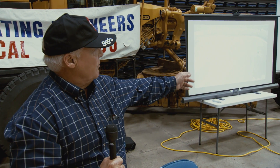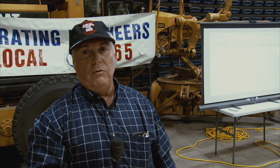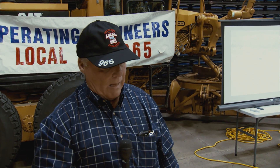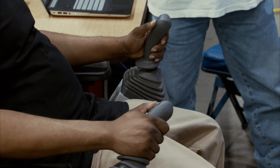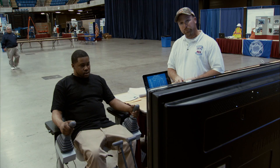The other screen tells about our organization and our apprenticeship program and how you can be part of that if you follow our guidelines. We also have an audio-video display for a track excavator — it's a computer-type program where you can set the seat and simulate running a track hoe. We also have our guidelines for if you wanted to apply for the apprenticeship program and we try to explain to potential apprentices what that would entail.